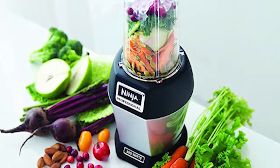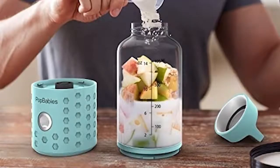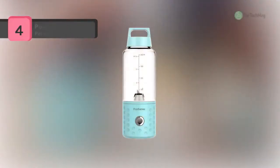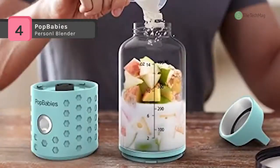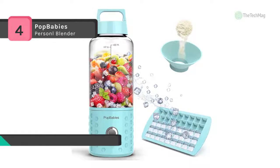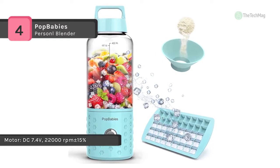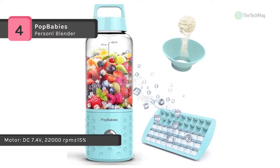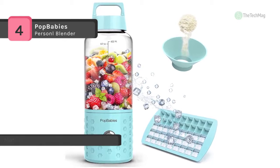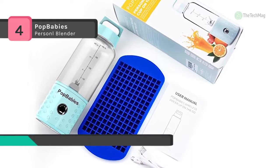Check out our video to get more details about the latest products on the market. The Pop Babies personal blender is a portable blender that comes with a USB port to recharge and has built-in lithium batteries. It is small in size but powerful enough to blend ice, frozen fruits, vegetables, and seeds in only 20 seconds with 22,000 RPM.